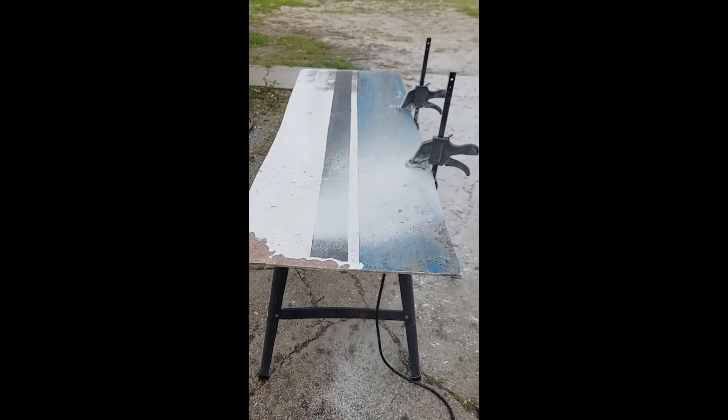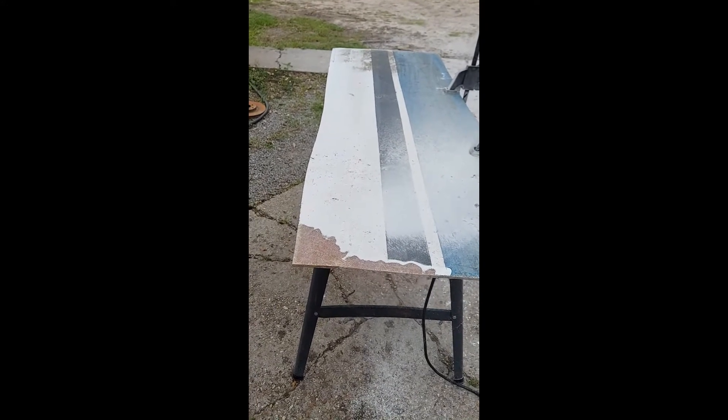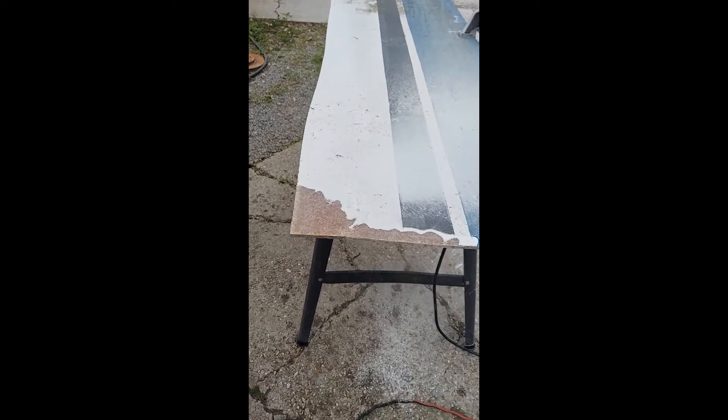Even the gel coat and paint has to go. New fiberglass doesn't stick well to gel coat — you have to get down to bare glass.